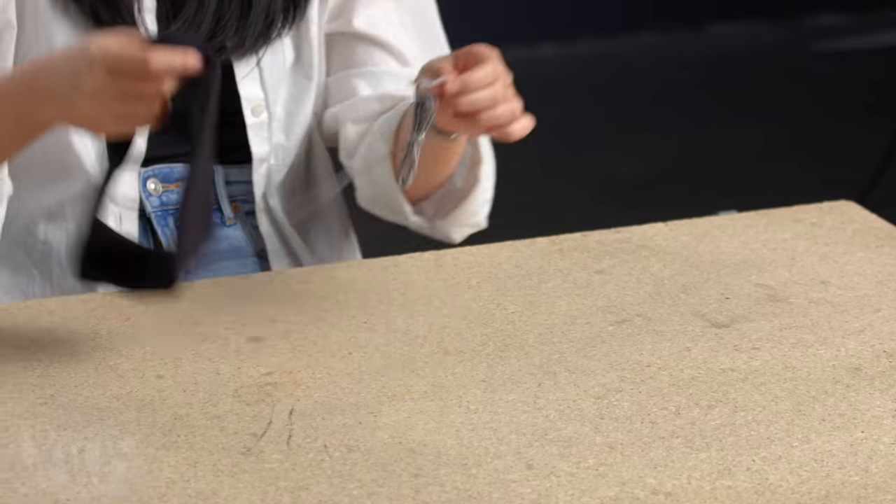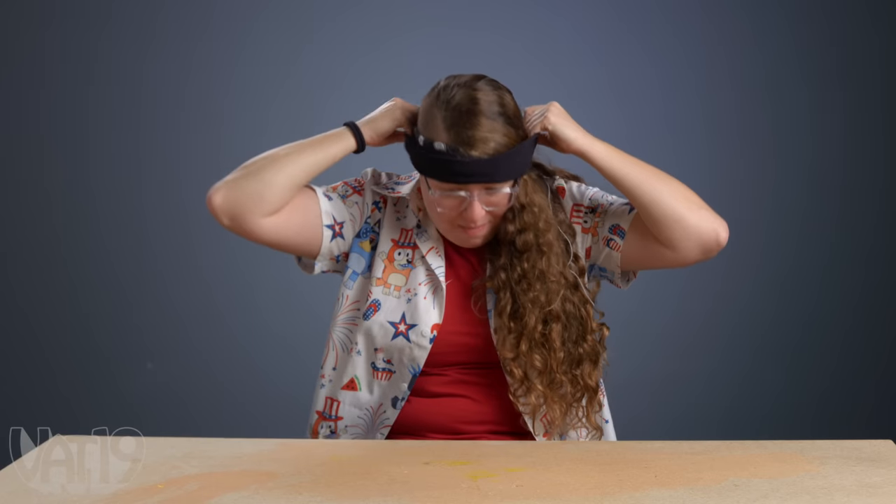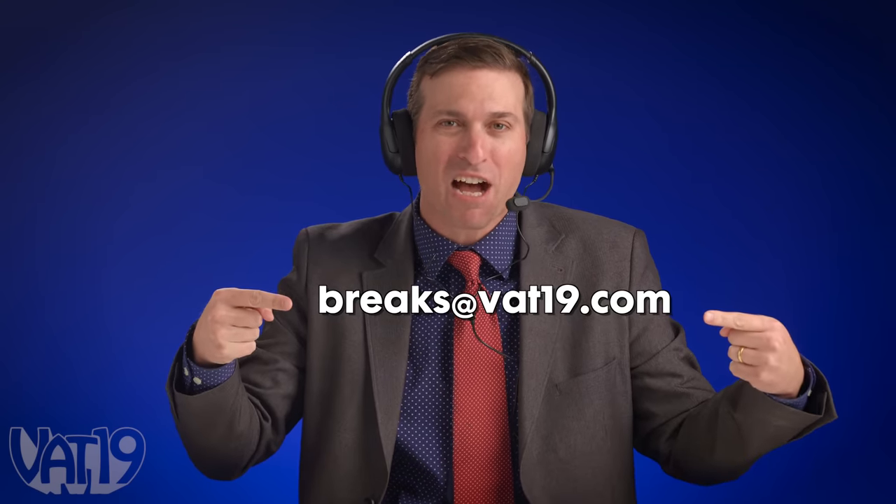One break down, more money to go. Let's keep it going. Because he used his hands in the last round, Andy gets the mitts of shame. Up next, let's see how our contestants fare against these relaxing sleep phones — it's a headband with two nice speakers in it. That's an audience suggestion from Bailey, who suggested a teddy bear. If you want to see your name in the game, email your suggestions to breaks at vat19.com.